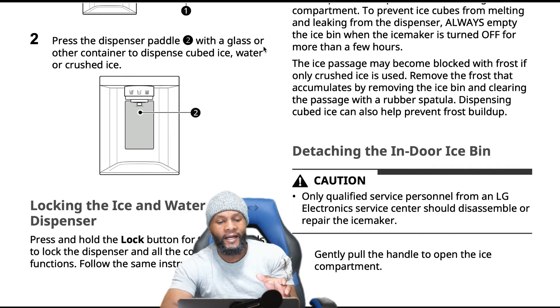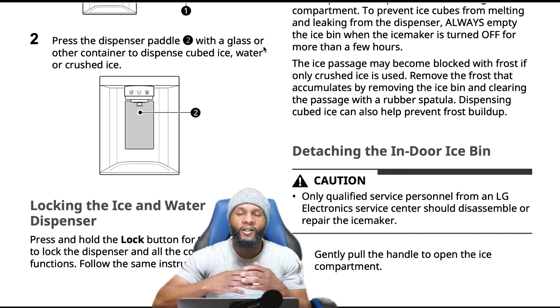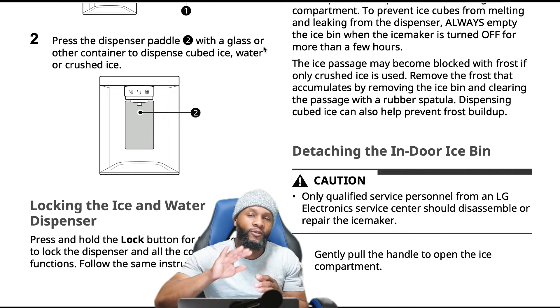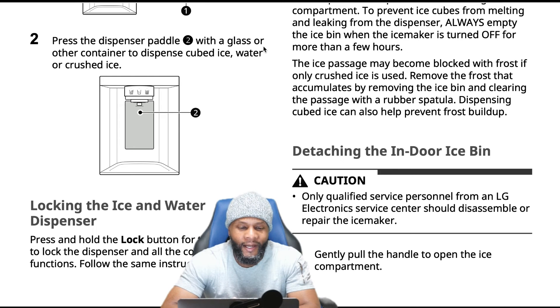You can also lock the ice and water dispenser. If you have pets — I remember a customer who had water on the floor and couldn't figure out why. The technician came out and couldn't find anything wrong. Turns out it was the dog pressing on the dispenser to drink water. If you have pets or kids who press buttons, you can lock it: press and hold the lock button for three seconds to lock the dispenser and all control panel functions, and follow the same instructions to unlock.